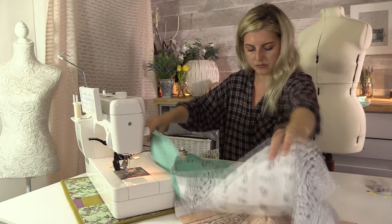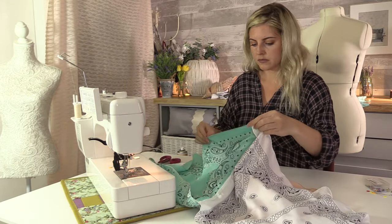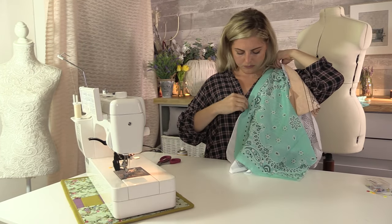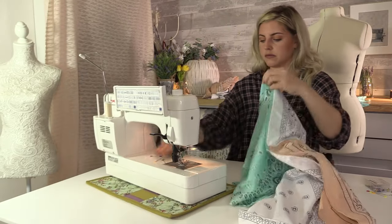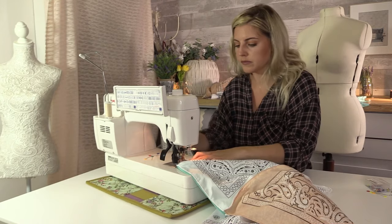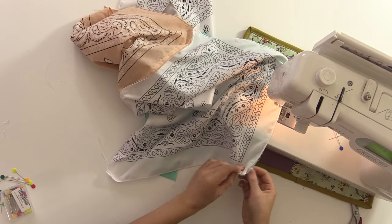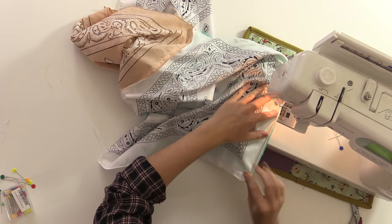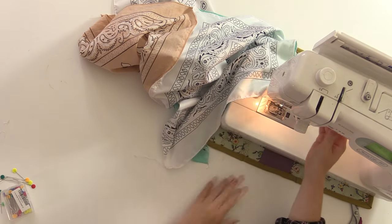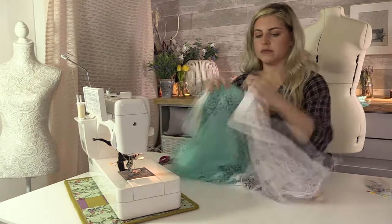Put your pieces together right sides together, line up the shoulder seams and we're going to sew the front. I'm just measuring myself where I want the top to sit, then sewing down from that line to the bottom hem. Then I'm going to use that stitch line as a guide to sew the back in the same way.